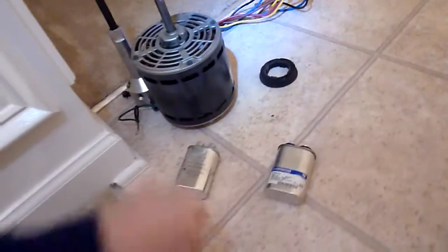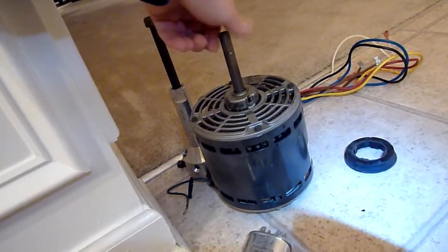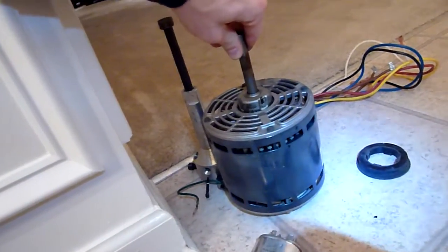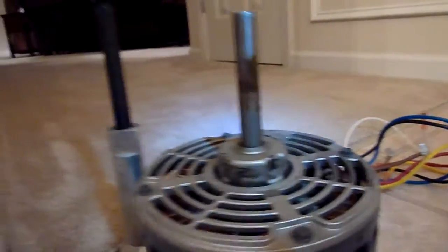The blower motor for my XB 80 Trane gas furnace had died. I got shorted windings on it. The bearings seemed fine — not a lot of play, but there's some play there.